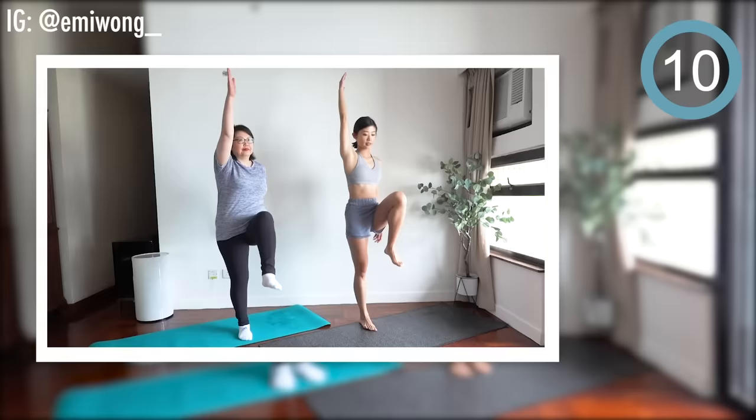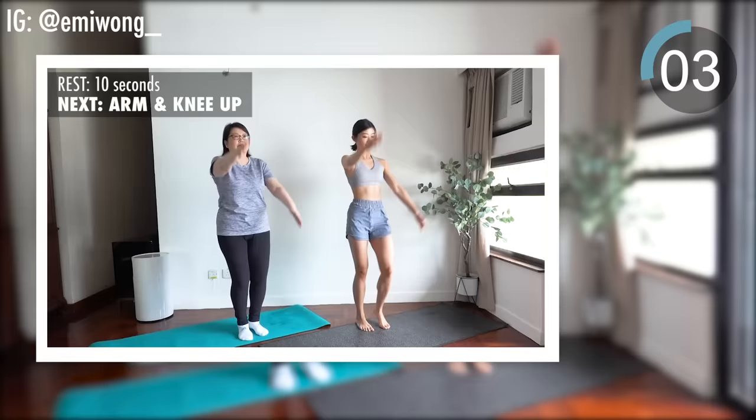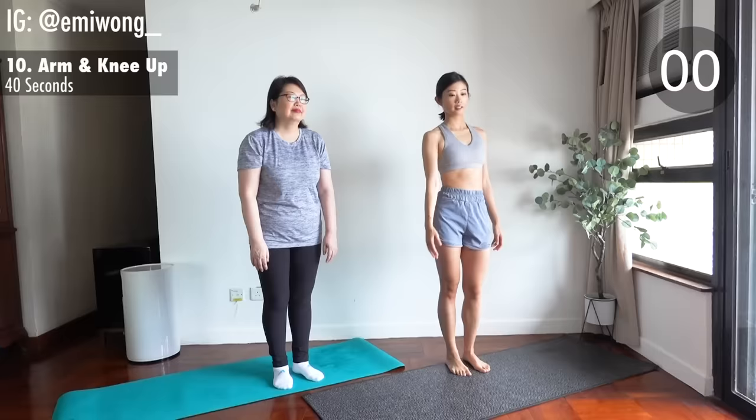Yes! And we're halfway through already. Back to arm and knee up. Exercise. We're getting closer to our goals, so don't give up. Keep smashing this workout.